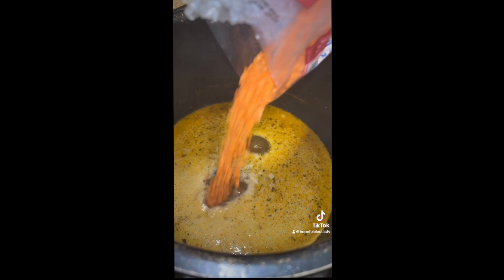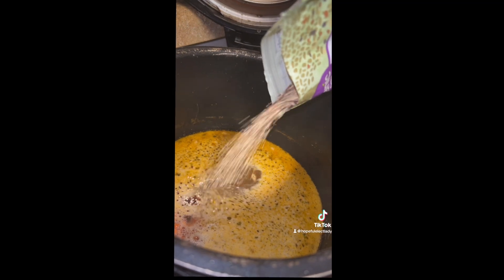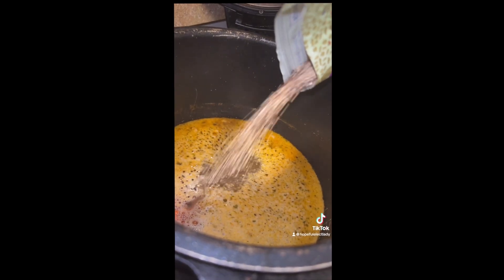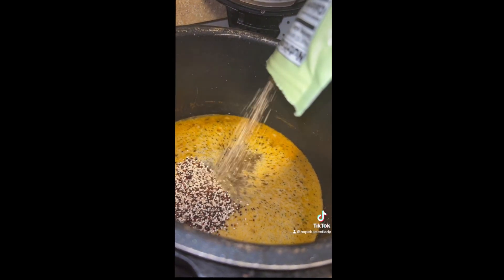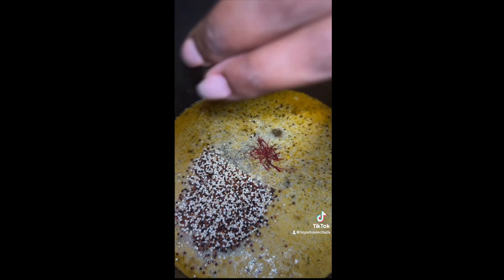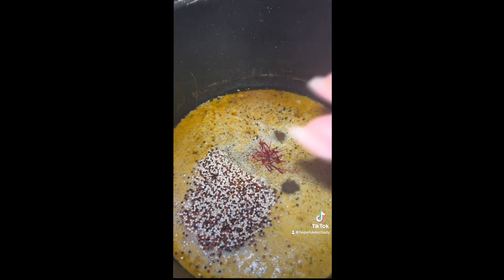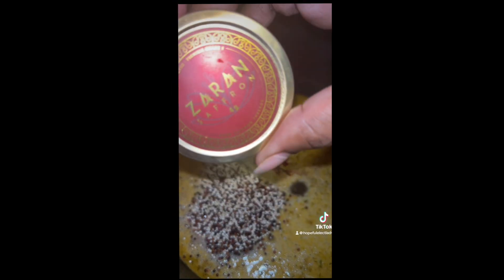I'm adding my lentils and quinoa to the chicken broth. And I'm gonna let that cook with saffron — I just love that saffron taste. It's very subtle when I make it this way, but it's really good.